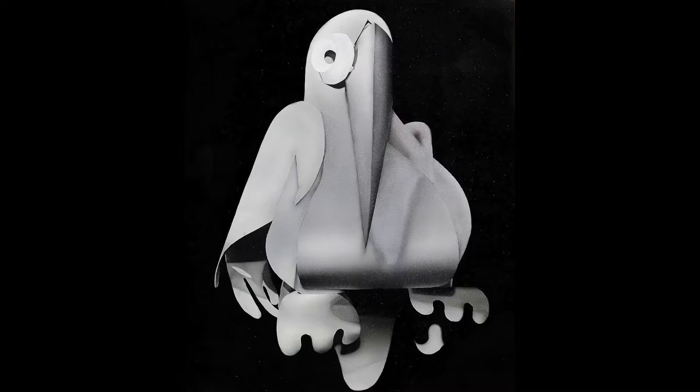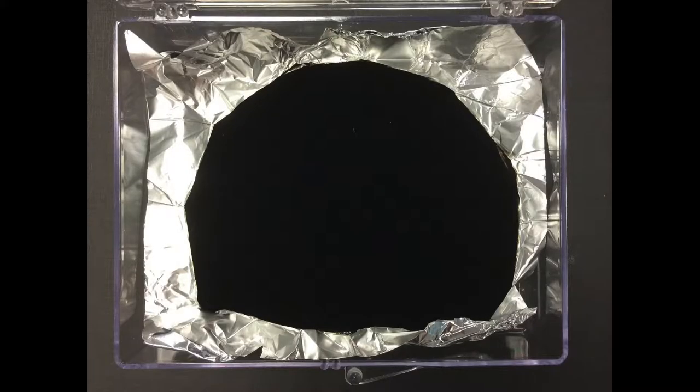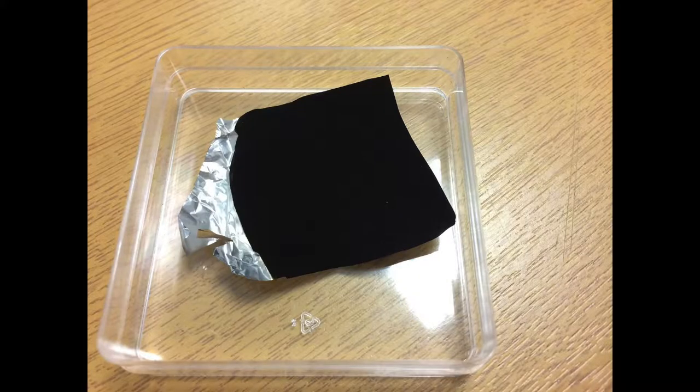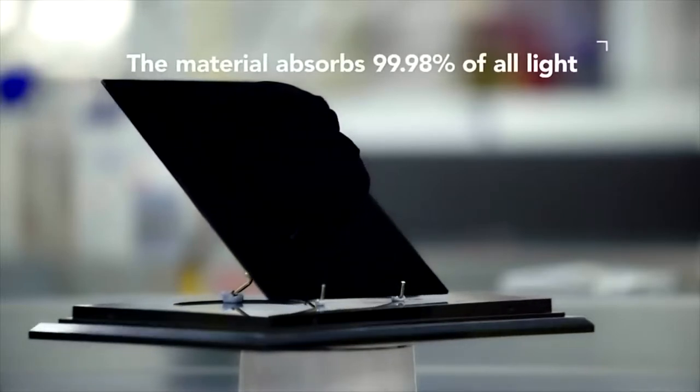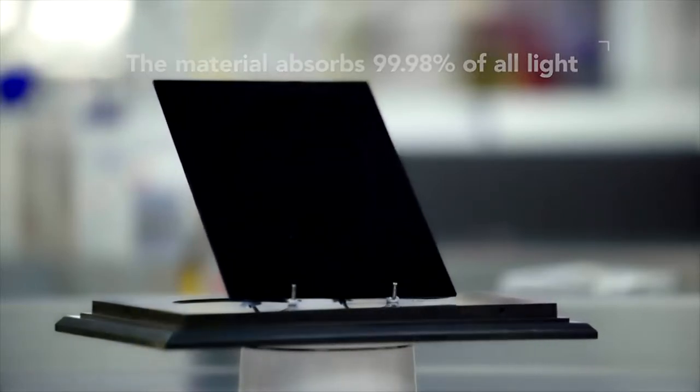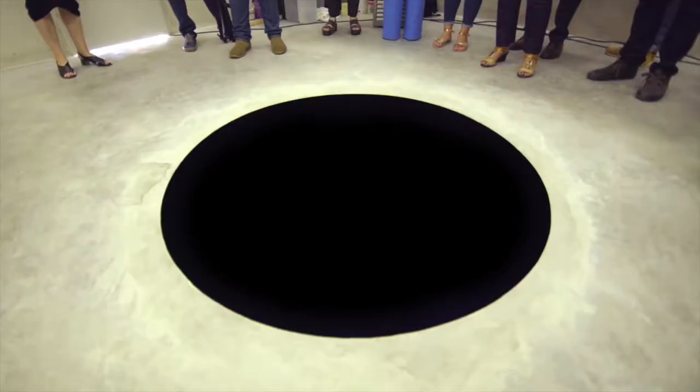Do you want to talk about the type of material that you use to execute these paintings? On these ones, just going off the black space, I've been using this kind of paint that was engineered to mimic Vantablack. Vantablack is that material where Anish Kapoor got the exclusive rights. Not that anyone could afford it — it's literally laminated nanotubes.